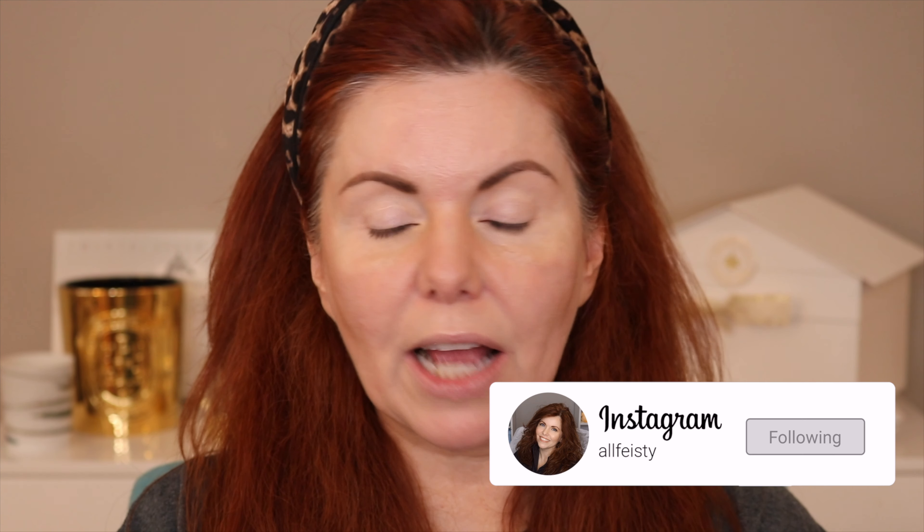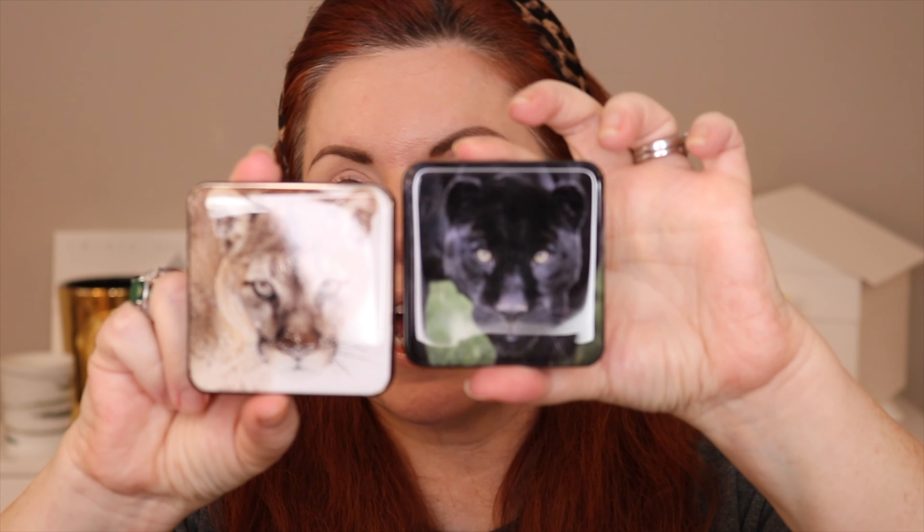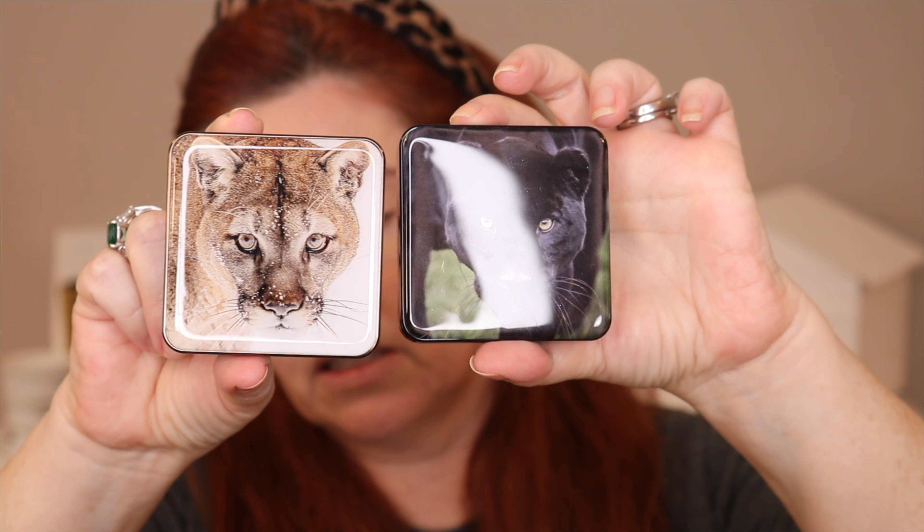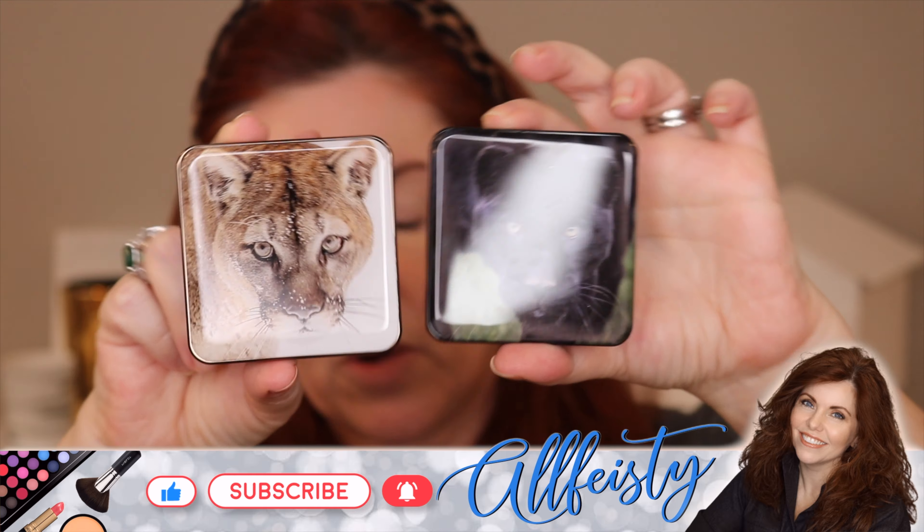So today we're gonna play around with the new Ashantakai. I of course have the Cougar and the Black Jaguar, the eyeshadow quads, and then I have all four of the lip cheeks. I will swatch those for you as well and we'll talk about the eyeshadows.